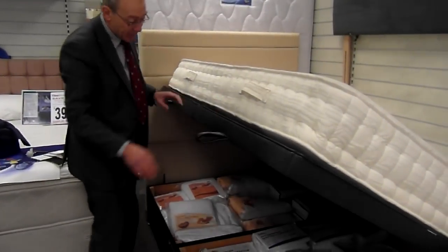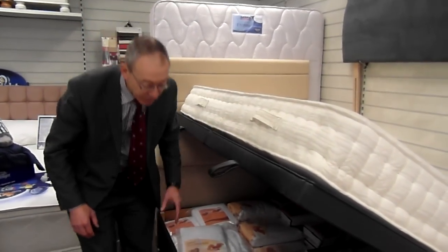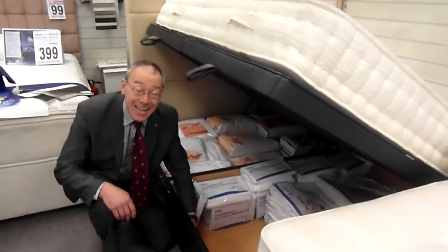If you really want to make the maximum amount of space from your bedroom, then I would suggest using an ottoman base. With an ottoman base you have a non-slip surface underneath so your mattress isn't going to fall off, then an easy-to-lift solid top, so it really makes a strong surface for your mattress.